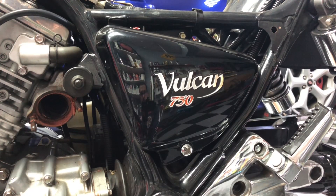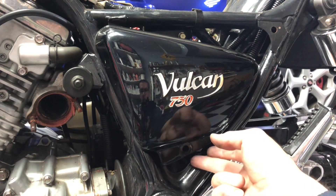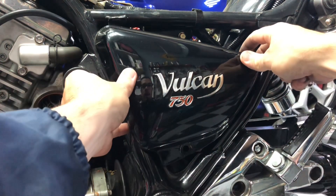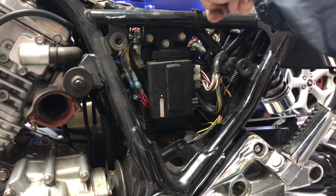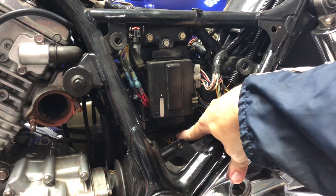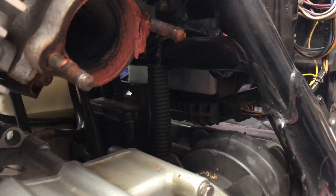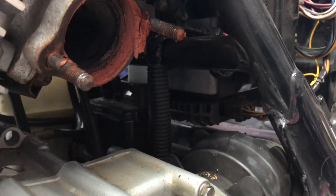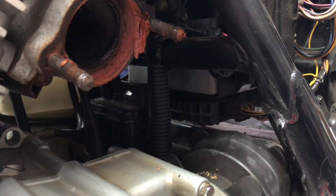First I want to show you where the factory location is for the voltage regulator. Loosen up this screw here for the left hand side Vulcan 750 side cover and then pull it out. Here's your junction box and then behind it is where your battery sits in the battery box. Underneath the battery box right here we see this connector — this is your voltage regulator. With the left side exhaust removed, here's another view of where the regulator is, and as you can see it doesn't really get much airflow.